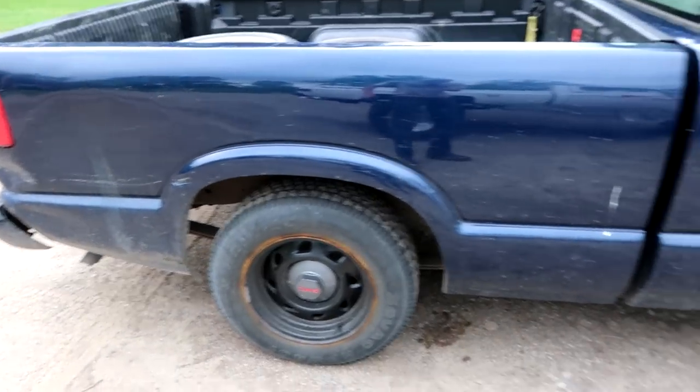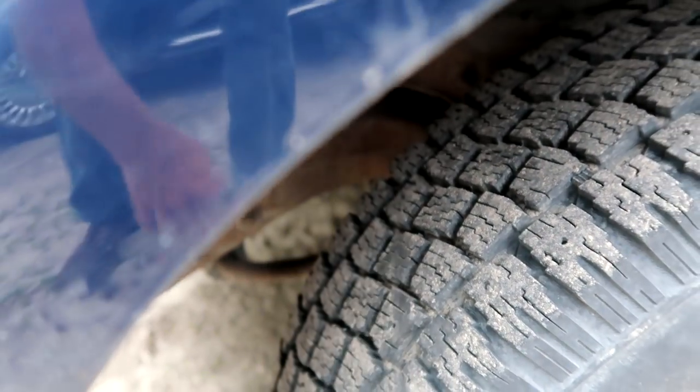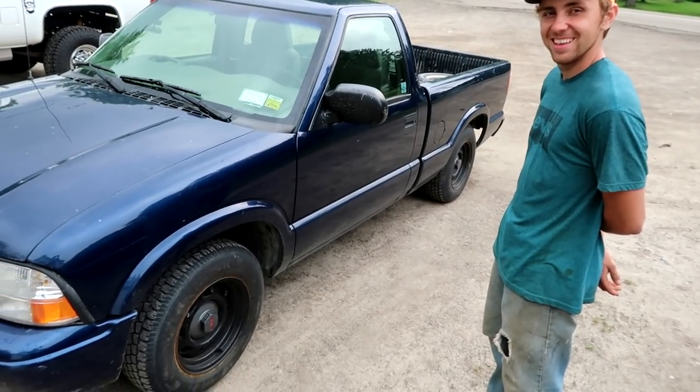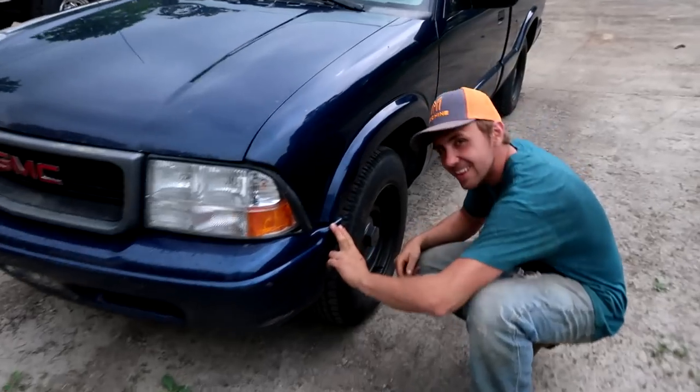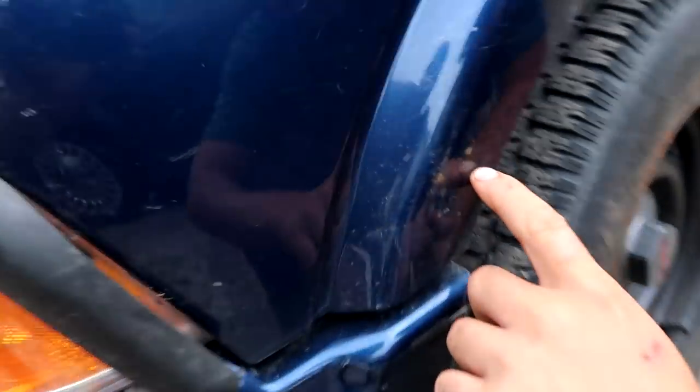Jake's got new wheels for his vehicle. Those do have some tread on them — not bad for 25 bucks a piece including the rim. He got all four tires and rims for 100 bucks. That's gonna explode within the next couple months.